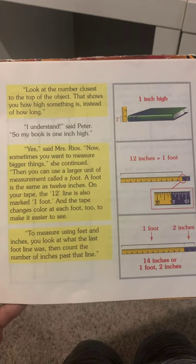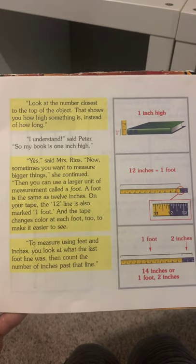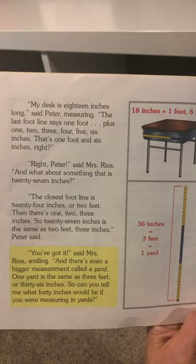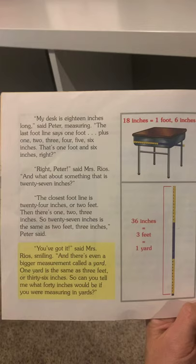To measure using feet and inches, you'll look at what the last foot line was, then count the number of inches past that line. My desk is 18 inches long, said Peter — the last foot line says 1 foot, plus 1, 2, 3, 4, 5, 6 inches. That's 1 foot and 6 inches, right? Right, Peter, said Mrs. Rios.